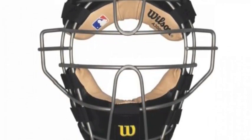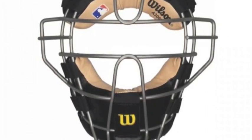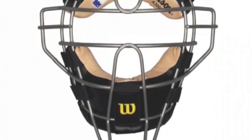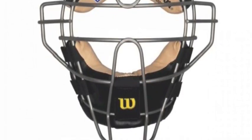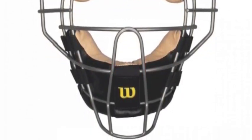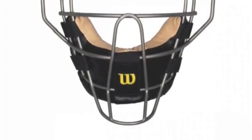Get behind the plate and behind the catcher with confidence in the A3009. Wilson is known for putting safety of players and umpires alike at the top of importance. Put yourself in perfect position to call balls and strikes without being afraid of foul tips with the Wilson Dynolite Titanium Face Mask.